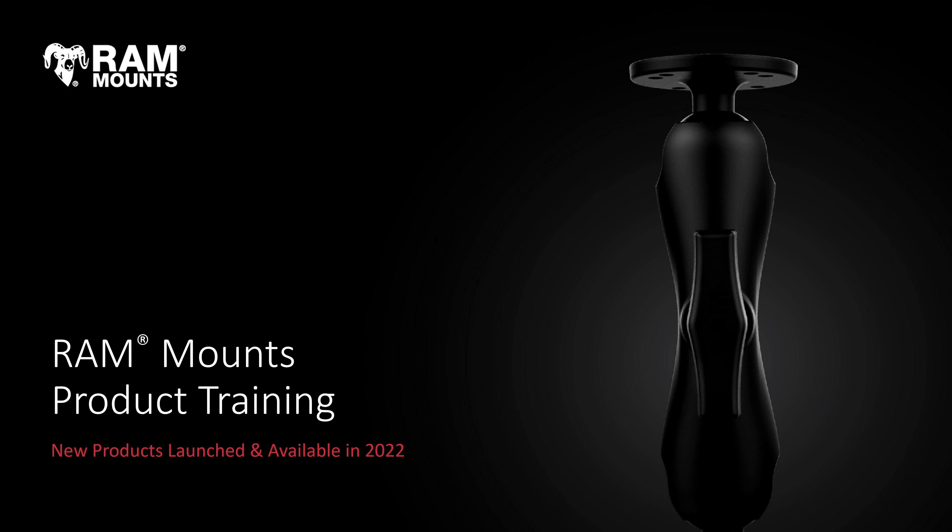Hi everyone, welcome to today's session of RAM Mounts product training. In today's session, we're going to be looking at all new products that were launched and made available in the previous year, 2022. We will not be showing products that were launched but are only of a coming soon status — we are only covering products that were launched and made available in the past year. There's going to be a lot of information covered here, so be sure to contact your account manager for any questions that you might have.